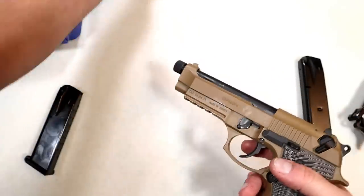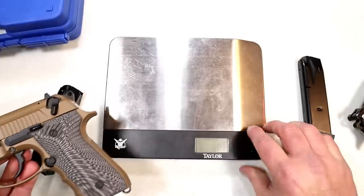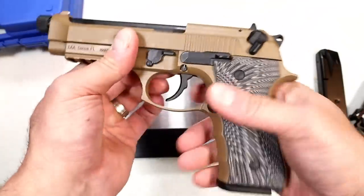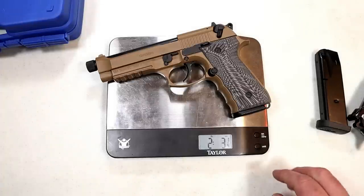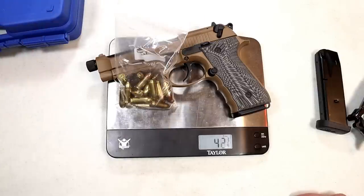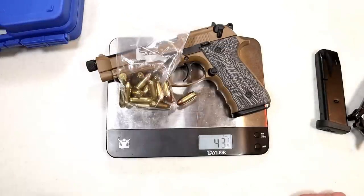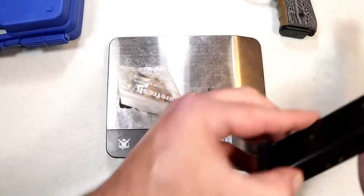You could save money by getting this over a Beretta — I don't know if you're going to get the same quality, but it seems pretty cool. It weighs in at two pounds three and a quarter ounces unloaded. With 18 rounds it's 42 and three-quarters ounces. With a chambered round it's 43 and a quarter ounces.